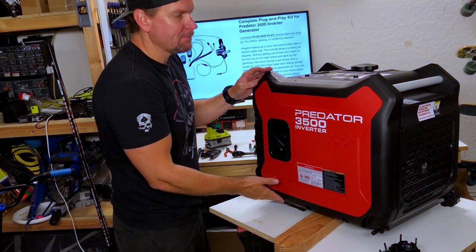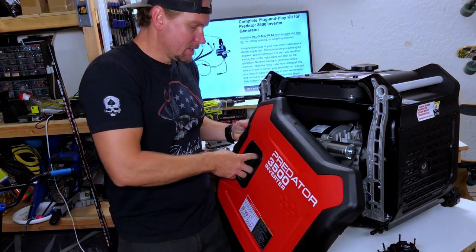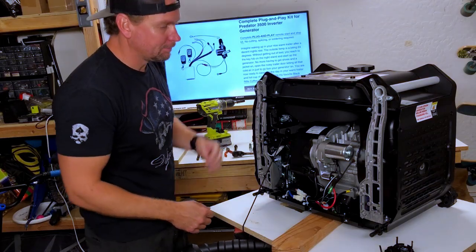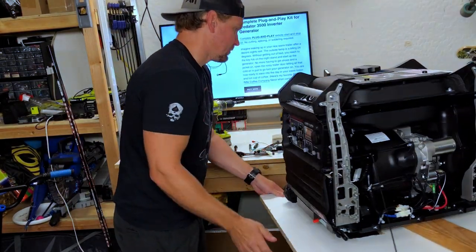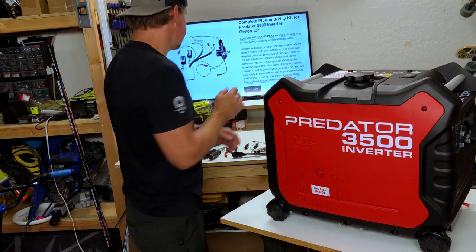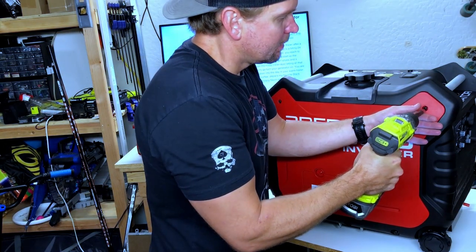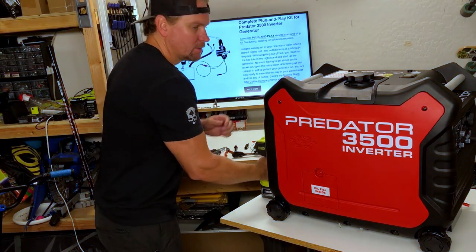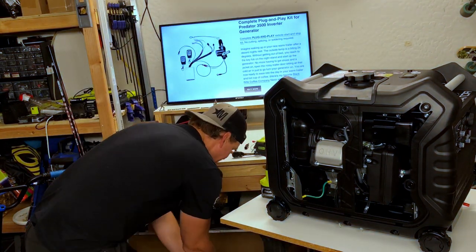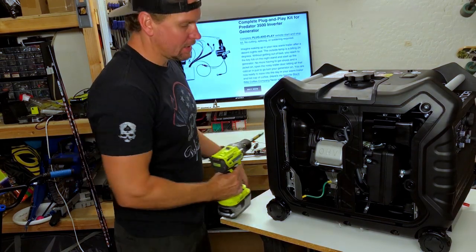After those bolts are out this panel is ready to pop — just pop right off. It's going to be held in there by the pull cord, give the pull cord a little pull, give it some room, and that'll just hang — that's totally fine. Now we're ready to take the left side off here. Those screws do get retained, so just reach up, grab a hold, pop it out, and set that panel to the side.